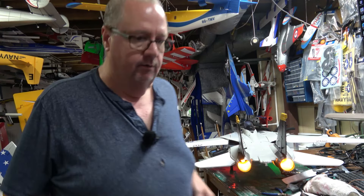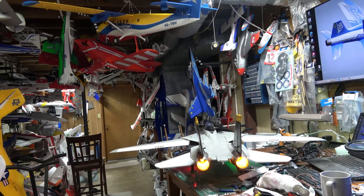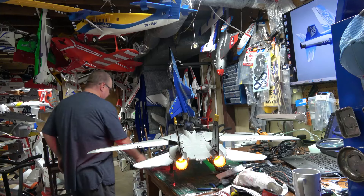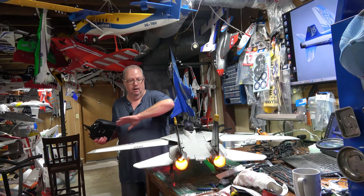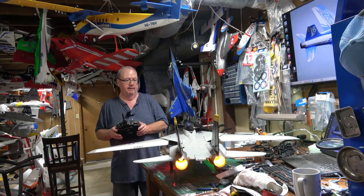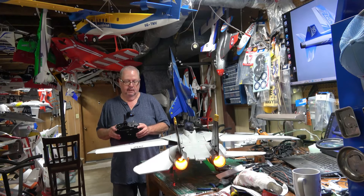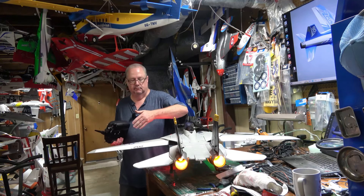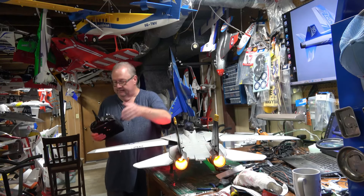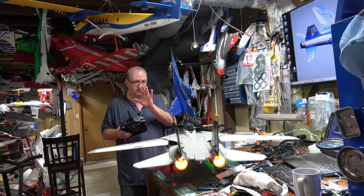Let me move the camera so you can see the plane. Pay attention to the control surfaces. High rates are 100 all the way around with 30 expo as recommended — there's high rate rudder, high rate elevator, high rate ailerons. Low rate is 80% on the ailerons and on the rudder, and still 100 on the elevators.